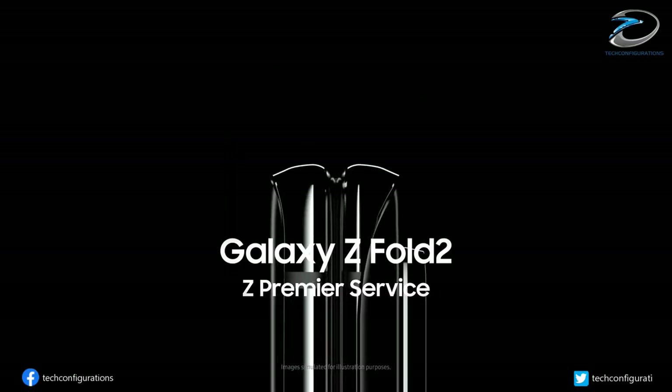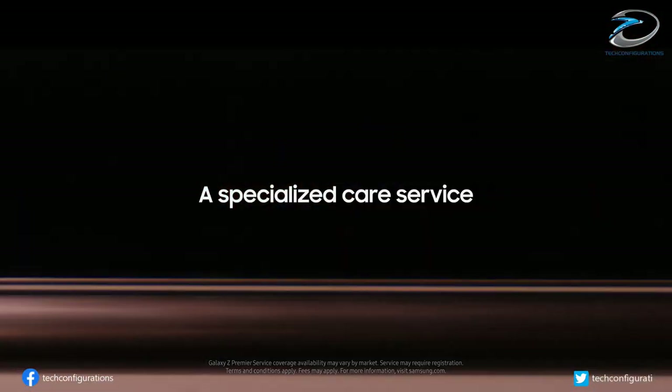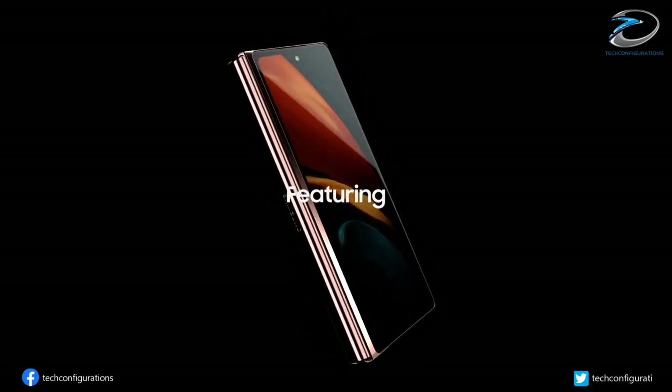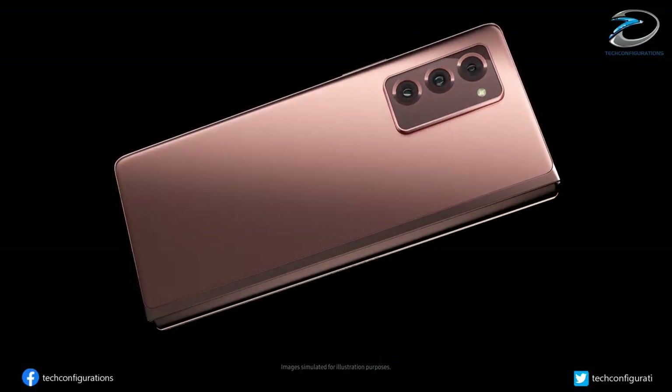Samsung is expected to announce the Galaxy Z Fold 3 and Galaxy Z Flip 3, the 5G foldable devices, in August this year. Today, reputed tipster Evan Blass shared leaked renders of the Galaxy Z Fold 3 and Galaxy Z Flip 3 5G.